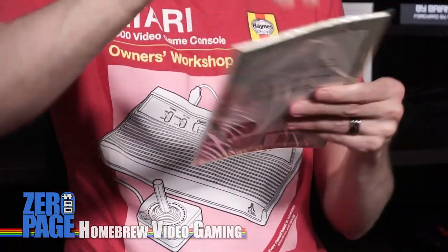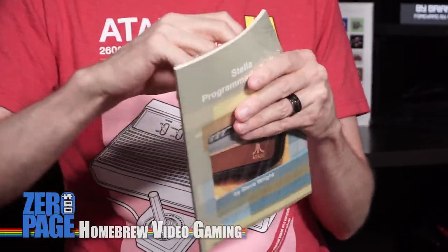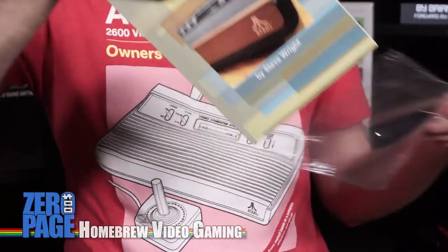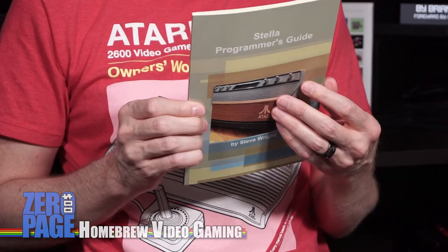Now this one is the Stella Programmer's Guide, so it's not exactly new. Let me get this wrap off - it's probably giving you a bit of reflection. The 1979 Stella Programmer's Guide by Steve Wright contains the essential documentation and technical specifications of the Atari 2600 hardware. All 2600 game developers should have this guide on their shelf. Reconstructed by Charles Sinnott in 1993 and optimized for printing by Dion Olsthorne in 2018.